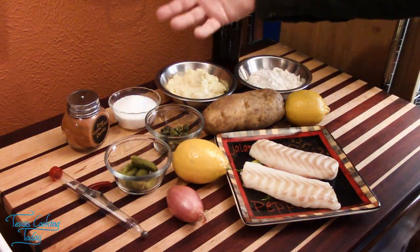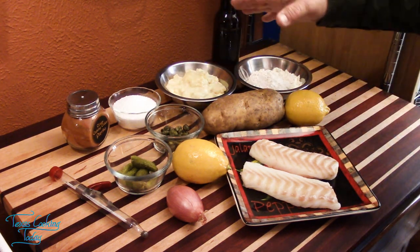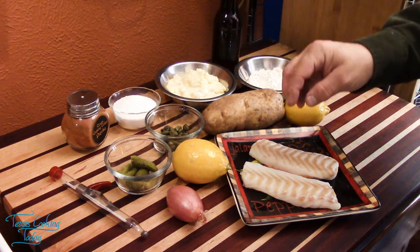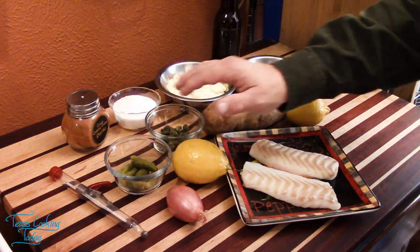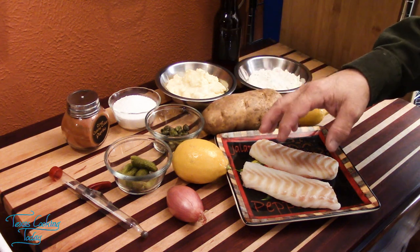Today we have some wonderful ingredients to make this fantastic dish. This isn't all about the fish alone — this is about making a wonderful tartar sauce, cooking up the chips just right, and using the right type of fish.